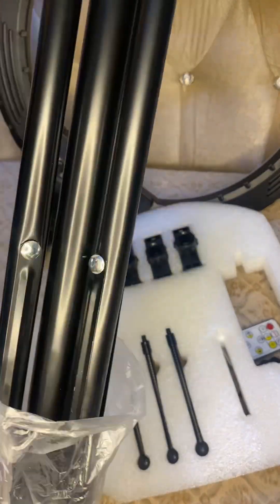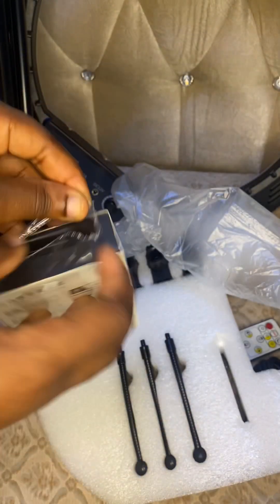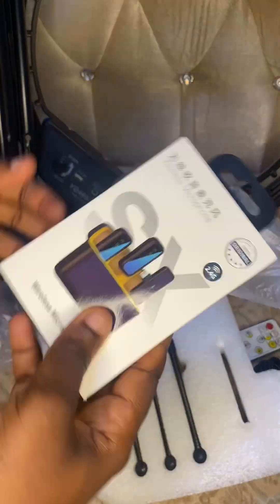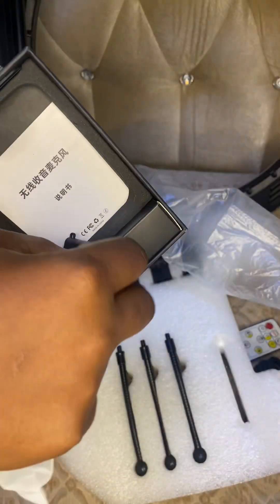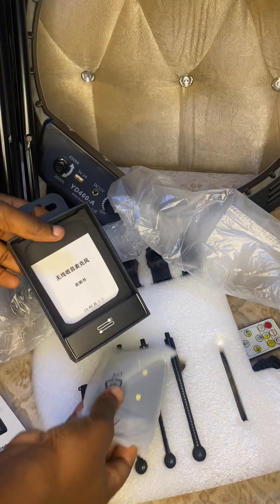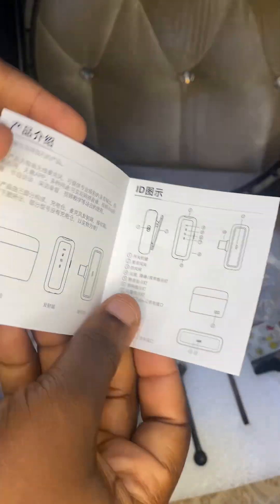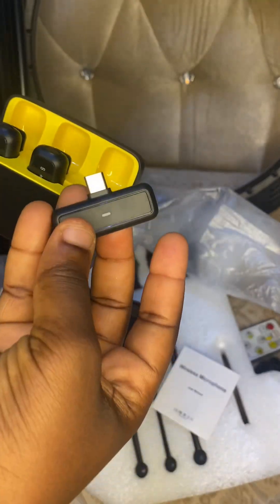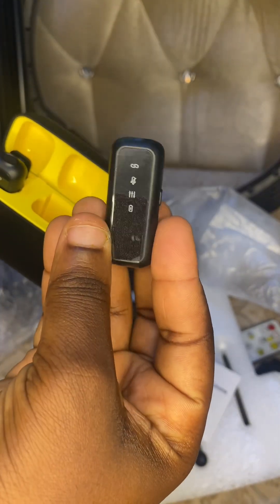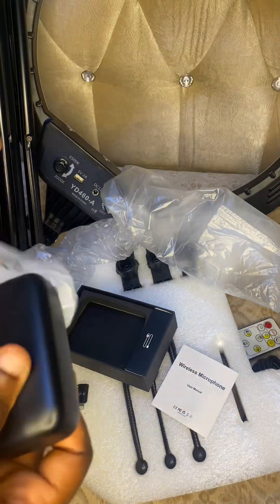Now let's unwrap the microphone. This microphone came with a receiver and two microphones, so it can be used either single-handedly or you can use both together. It also came with a charging box to charge the microphones, and a charging cable to charge the box. In case your charging box is bad, you can also charge the microphone directly.